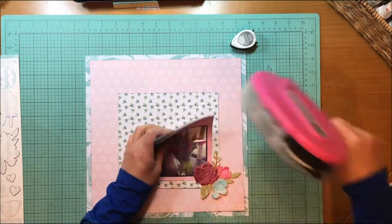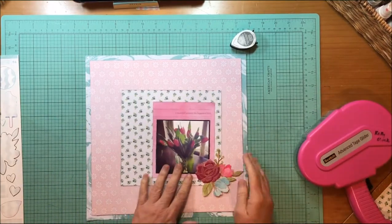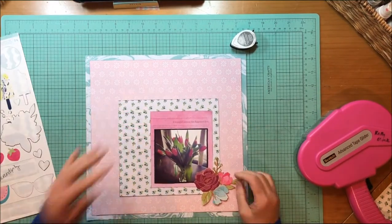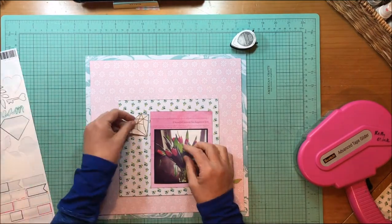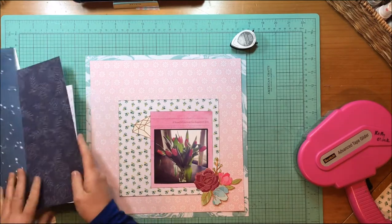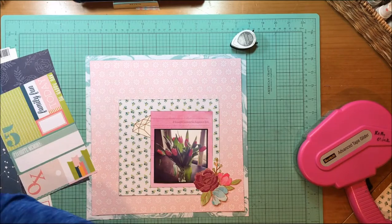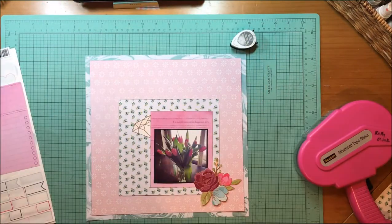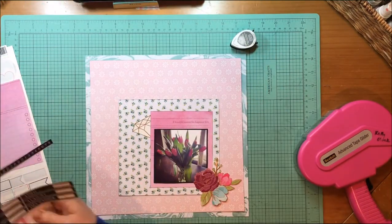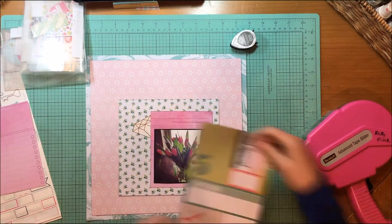These are not tulips, but they are flowers. So I'm going to use this sticker here — this gorgeous floral sticker. I can't believe I didn't use that until this point; it's very late in the game for that sticker sheet. That's from the Serendipity Accent and Phrase stickers, as is that diamond.